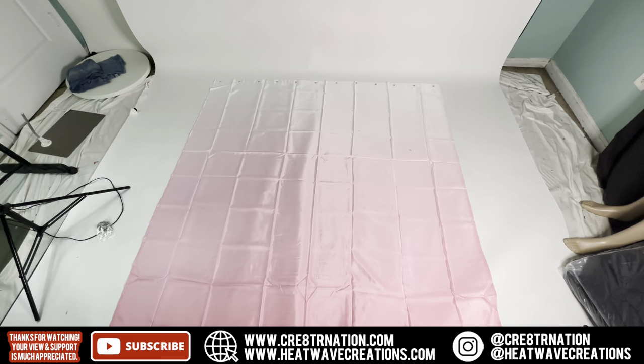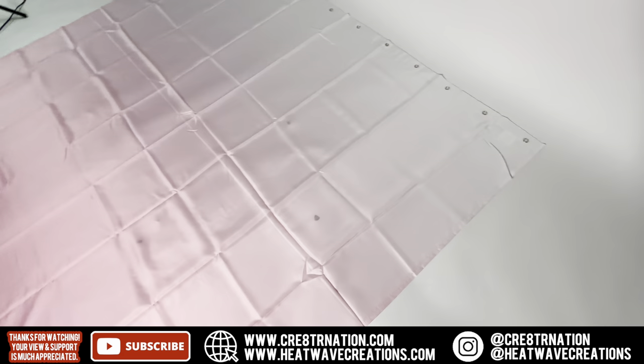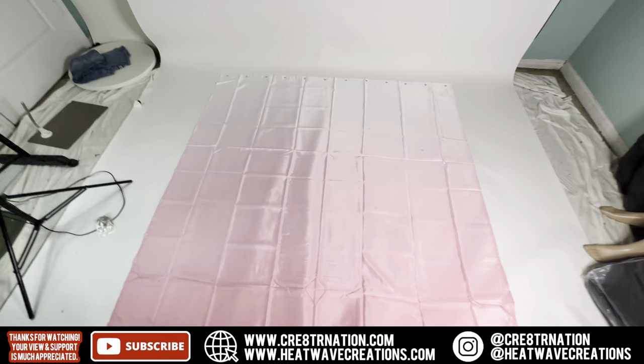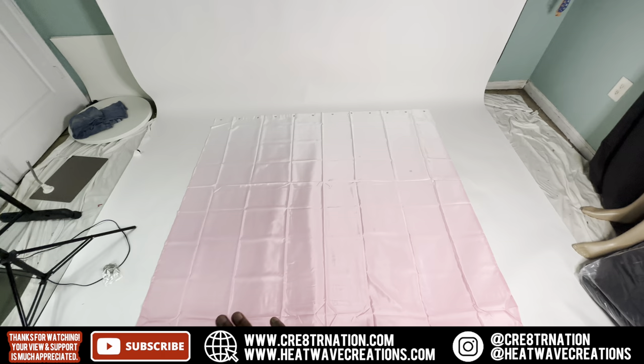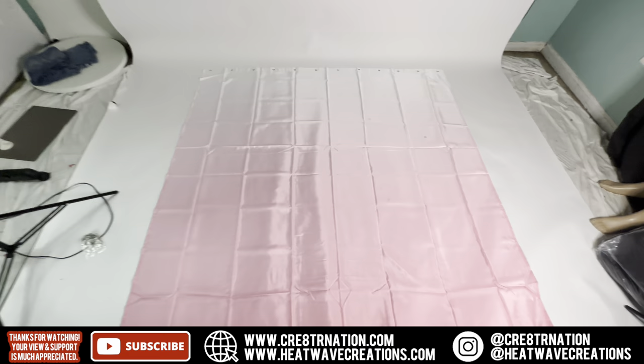All right, so I got to lay it out and this whole time I'm thinking it's all pink, but it's like a gradient — it's pink at the bottom and it gets lighter, going white at the top. So now I'm kind of confused on how I want to do it. I'm going to have to use my Teflon sheet and iron some of these creases out, probably wait about 30 minutes to an hour before I actually work on it, because I need those lines out.